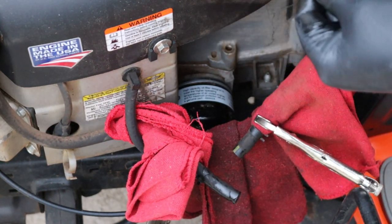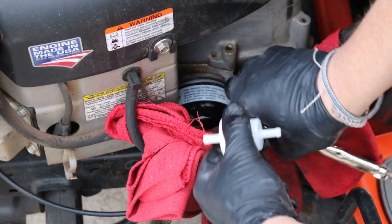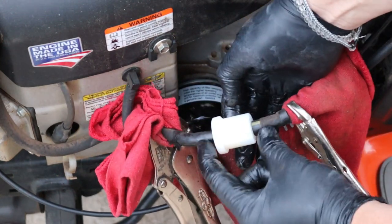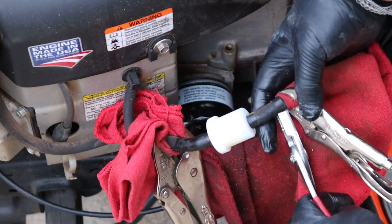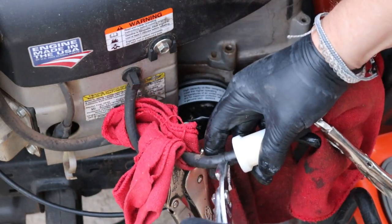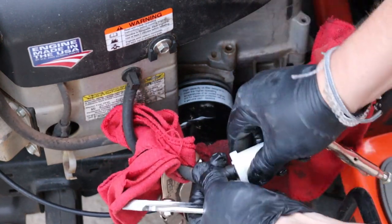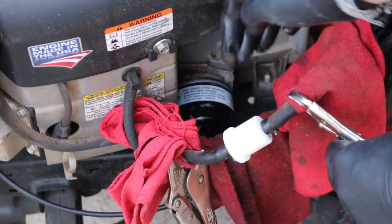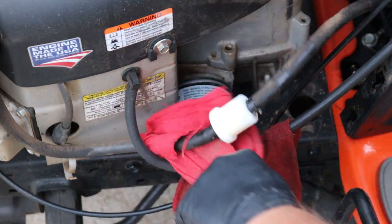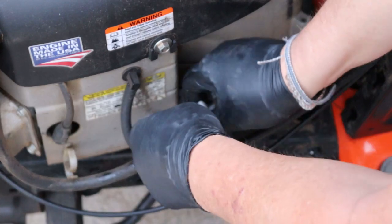Take your new filter and again, be aware of the direction of the arrow. I don't think you can see it on the camera, but this arrow is pointing that way, so it's going to go in like so. Pop it in there, pop it in there. Make sure your hoses come all the way up. Take your pliers and adjust that clamp back where it goes. Same thing over here — make sure they're seated. Now you can take your locking pliers off and put your line back in the clips that hold it.